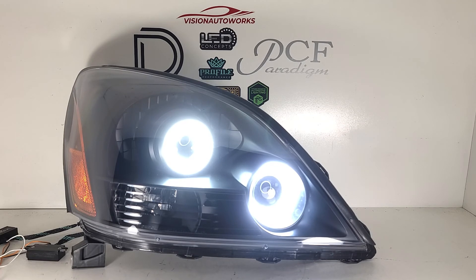If you want to order a package like this, you can visit us on the web at visionautoworks.com. We have a headlight package specific to this vehicle where you can choose all the options you want and add any optional modifications such as the halos shown here or the custom painting. If you have any further questions, you can reach us by phone or email — our contact information is on the website.